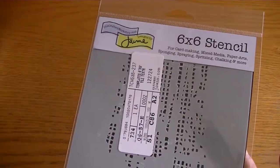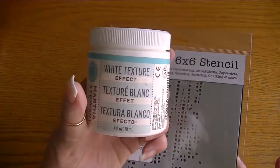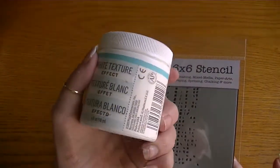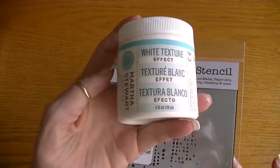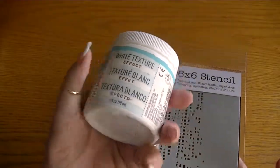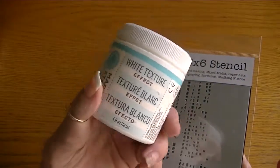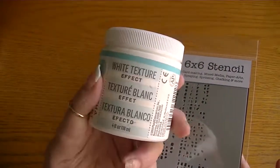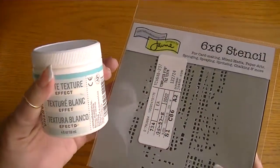I used that stencil along with the White Texture Effect by Martha Stewart. It's comparable to snow texture but it feels a lot like the texture I make myself with acrylic paint and sand, just a little bit finer. I really love this stuff and I'm glad I picked it up. So this is the box.